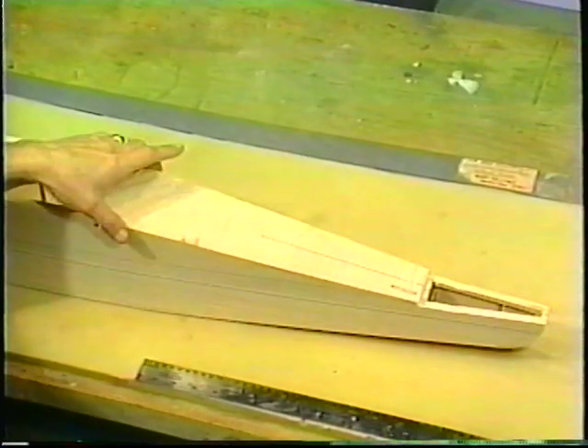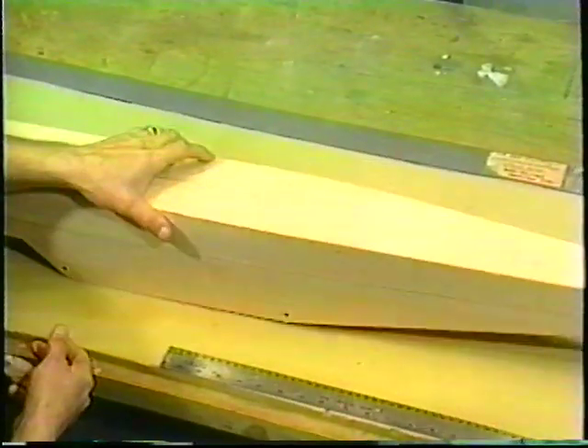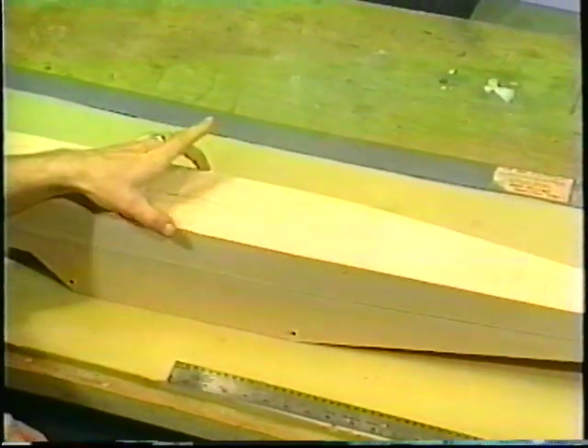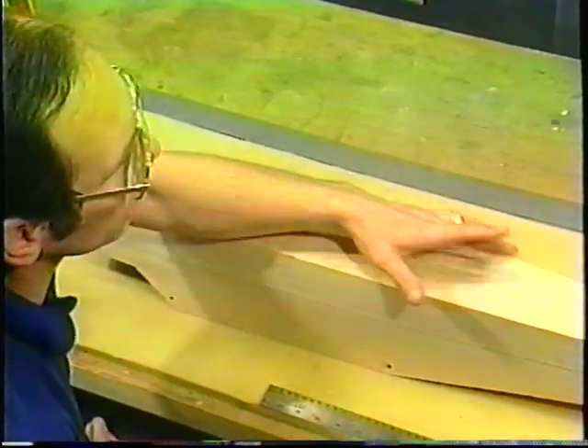We've placed our sheeting on the back with the cross grain going this way. We also did the bottom side. The front had a big piece of plywood — this whole thing in the front is all plywood, all the way from the firewall back past where the landing gear goes. Then we have the rest as all sheeting.